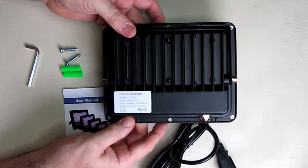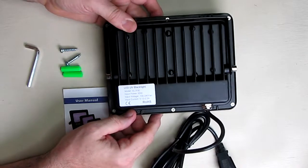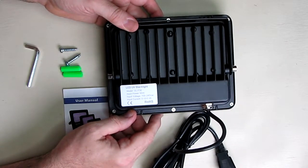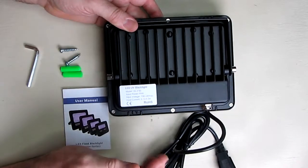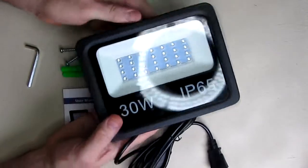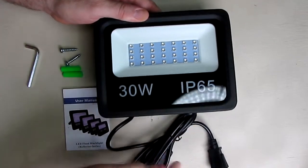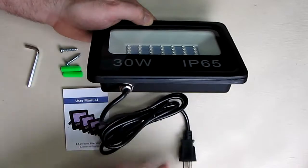You can see the fins — it's all smooth aluminum. We're going to measure the heat dissipation, which protects the LEDs. Behind the screws at the glass panel there's a gasket, and the entire unit is IP65 rated, including the power cord.